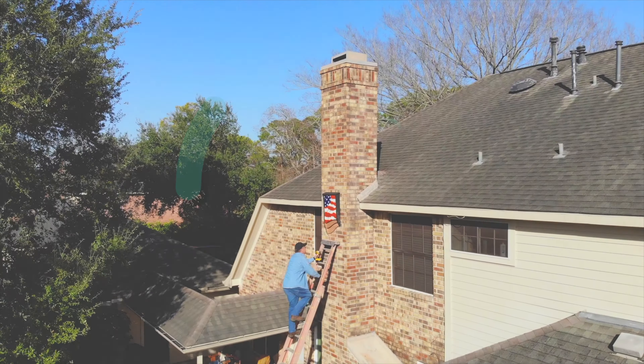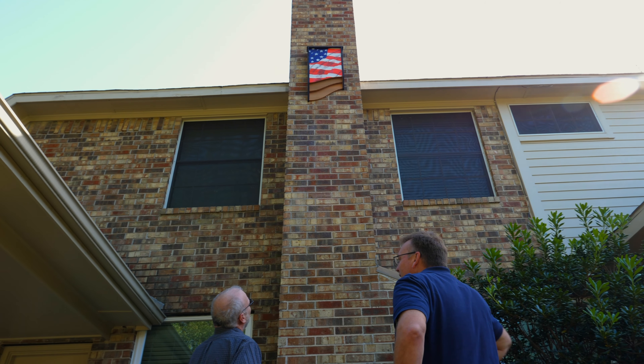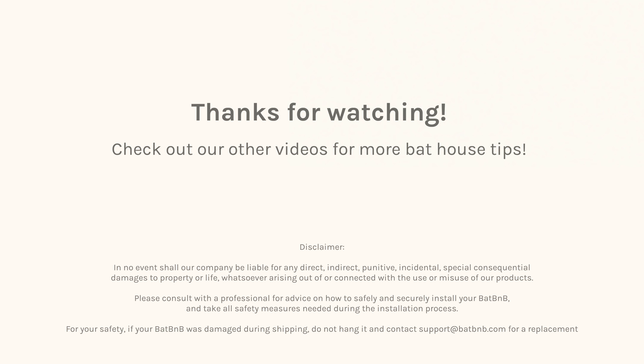That's it! Your Bat B&B is now fully functional. Thanks for providing these important mammals with a safe place to live. Now it's just a matter of time before bats move in and help remove the pests from your yard. Thanks for watching! Check out our other videos for more Bat House tips and information.